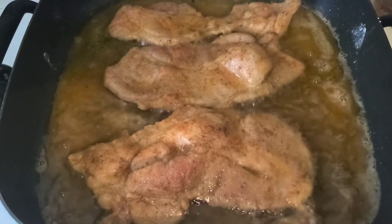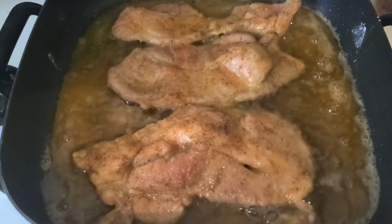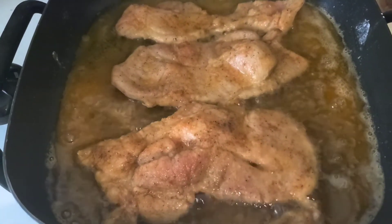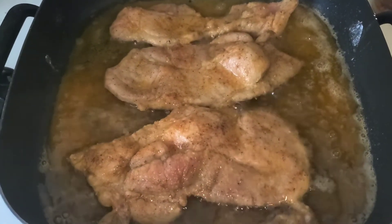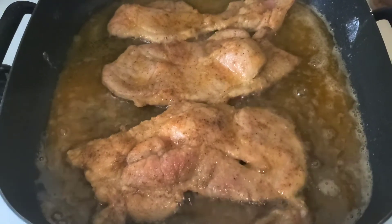I'm using the electric skillet and I'll be back. I did not use that much oil either because I'm not deep frying them — I'm just lightly frying them. You guys know pork chops make their own grease anyway.